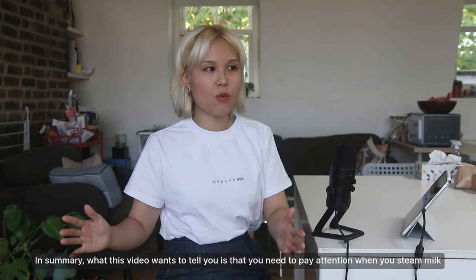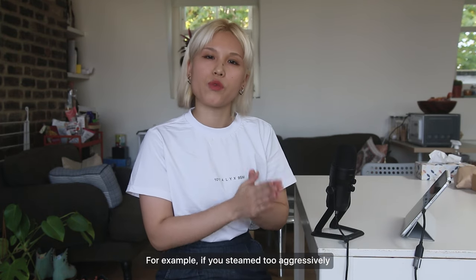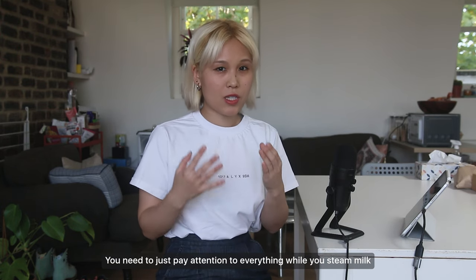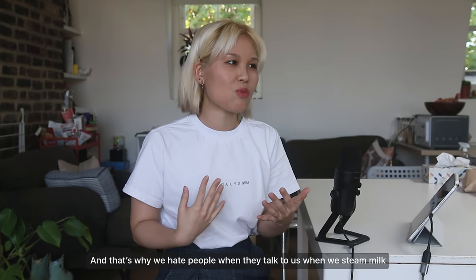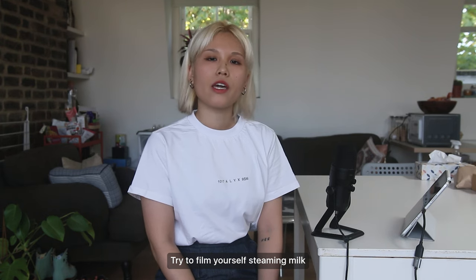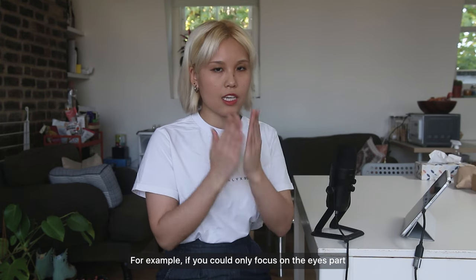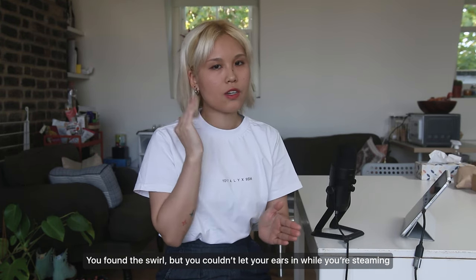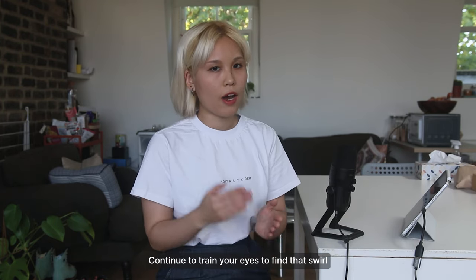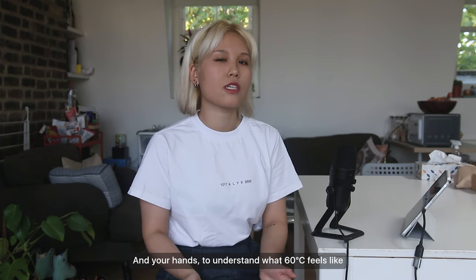In summary, what this video wants to tell you is that you need to pay attention when you steam milk — you need to know what went wrong. For example, if you steamed too aggressively, was it your hand making too much movement, or were you tilting the jug too much and letting too much air in? If you feel overwhelmed by how many things to look out for, try filming yourself steaming milk and focus on what went wrong, then go back and correct that specific element. If you can only focus on the eyes part and finding the swirl, that's okay — just focus on that first, then move on. Continue to train your eyes to find the swirl, train your ears to understand the hissing sounds, and your hands to understand what 60 degrees feels like.